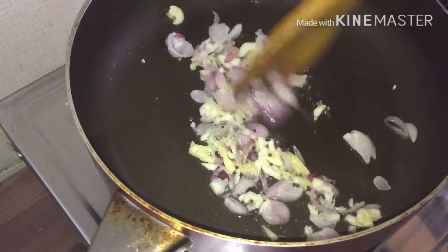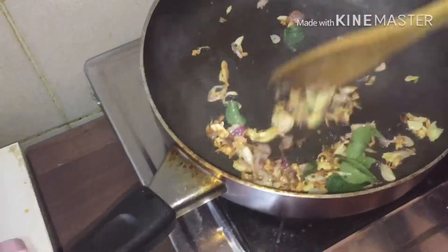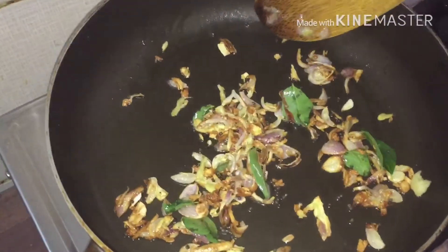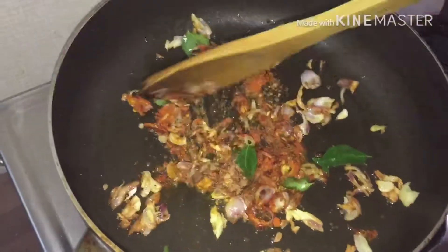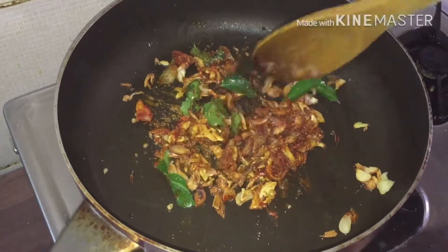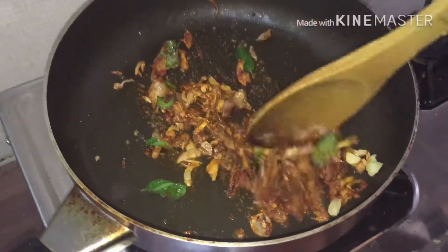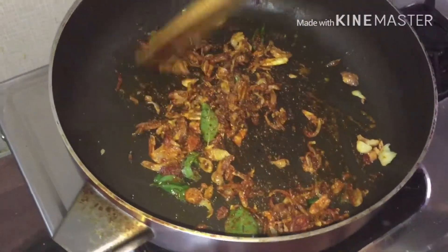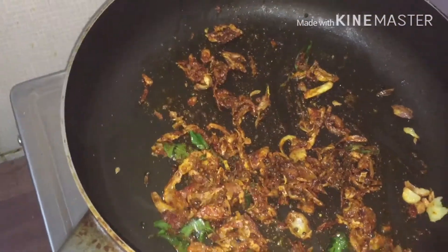I'm going to add a little liquid to it. Let's add a little bit more. Now let's put the masala in the pan. Put the masala in the pan and mix it in.